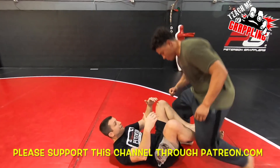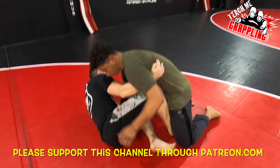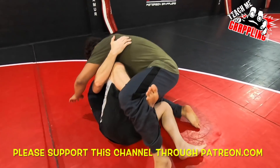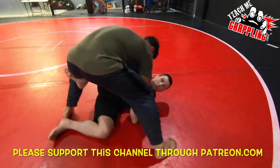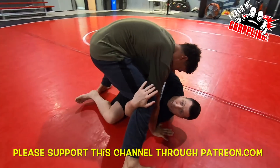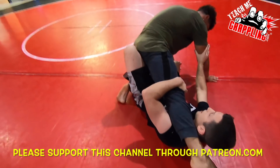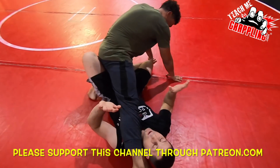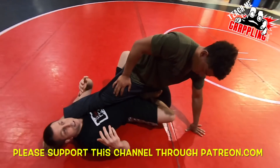Come down to butterfly guard. Guys, my favorite entry is getting butterfly guard and attempting a butterfly sweep. When I attempt a butterfly sweep, the guy ends up stepping his leg up. They always step their leg up, and then I grab it and slide underneath. When I slide underneath, I go to this position. Now there's a bunch of X-Guard finishes but I'm gonna show one that I really like that is common.